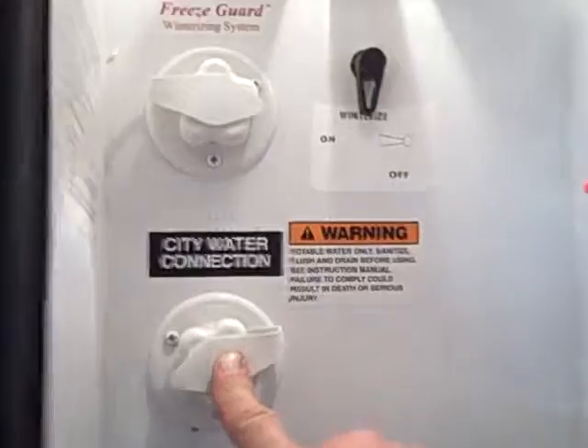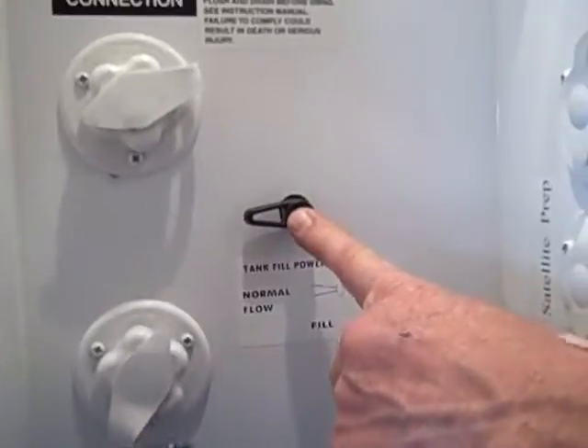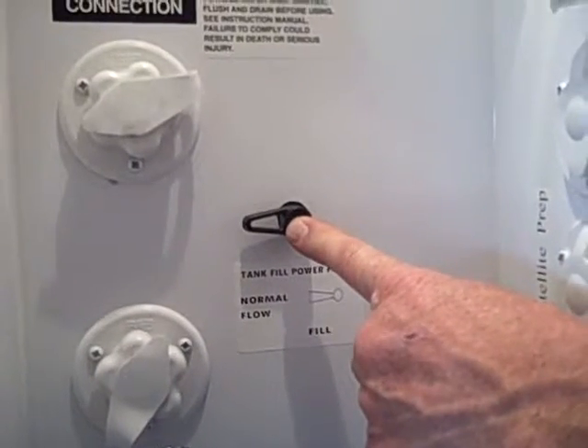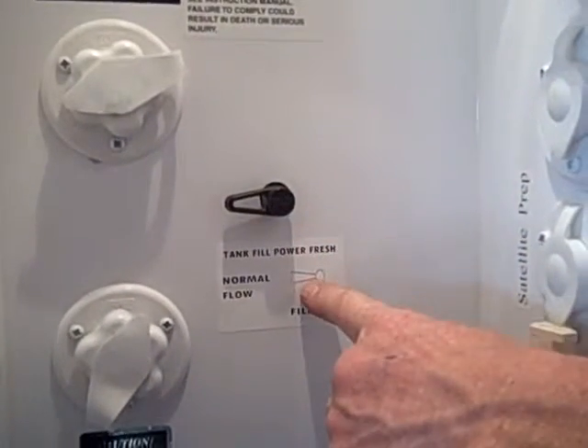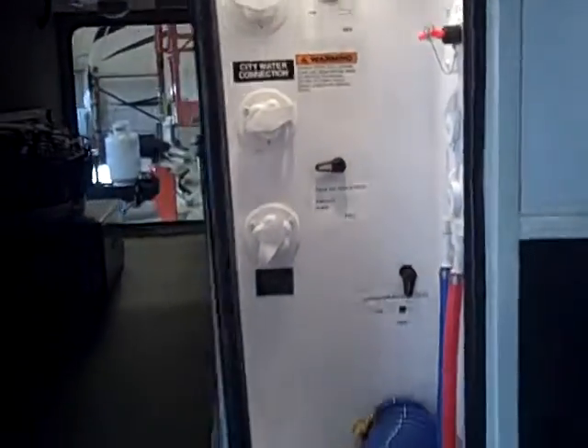Down here you have your city water hookup, so you can hook your garden hose right up to that. You can flip the valve right here to fill your fresh water tank through this by putting it down to the fill mode. Once it's full, put it back up to normal use and you're ready to go.